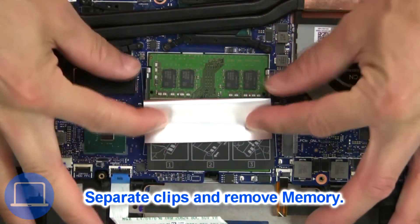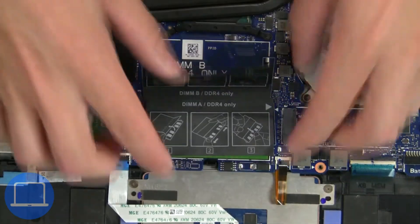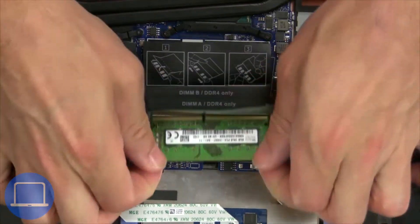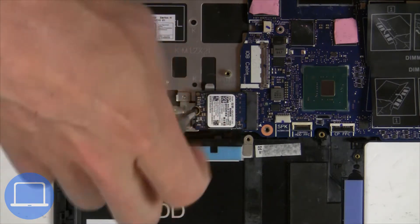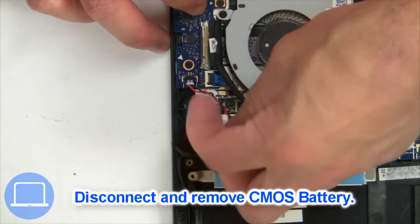Then separate the clips and remove the memory. Now unscrew the solid state drive. Then unplug and remove the CMOS battery.